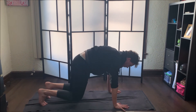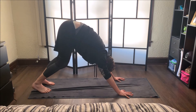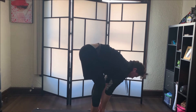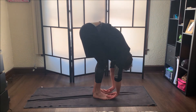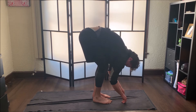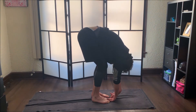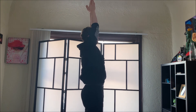Now let's press into our hands as we come into another downward facing dog — our last downward dog of the practice. Go ahead and walk your feet up to meet your hands, then inhale to a halfway lift, exhale forward fold, and then inhale arms up, reach up.